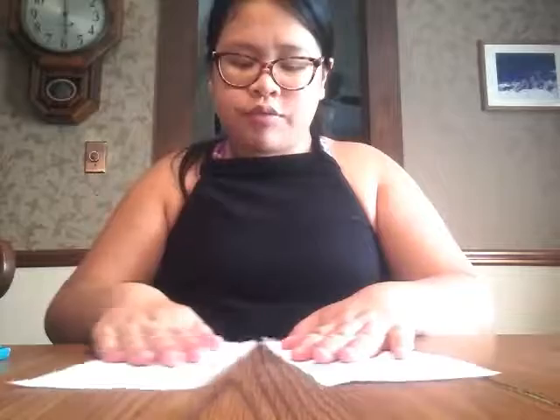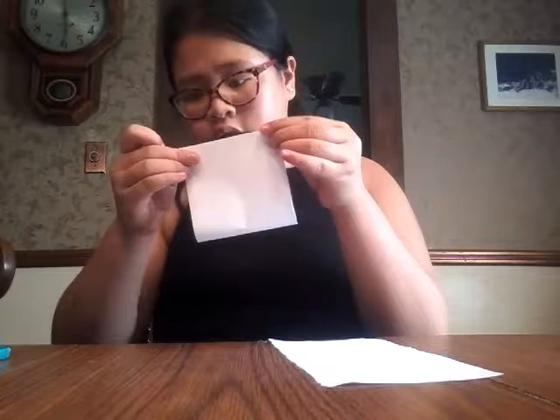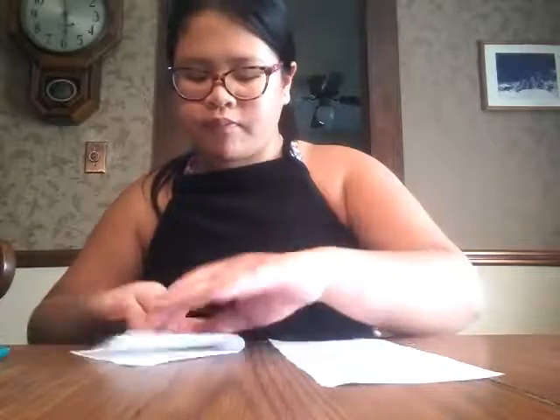Now pull the paper apart — you can see it's ripping right there. Then you should have two rectangles. You're going to want to fold these in half the short way, not the long way, so that when you fold it it becomes a square. Make sure you do it the shorter way — left to right or right to left. Then crease really well.